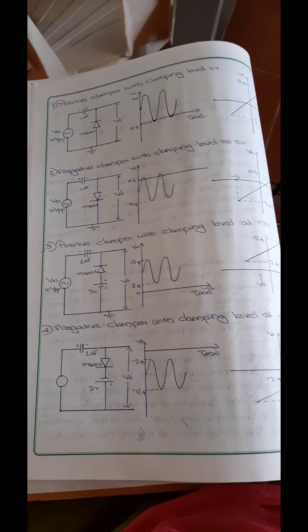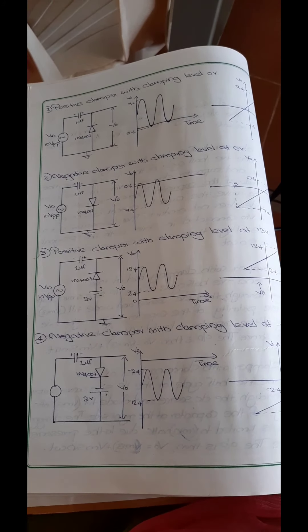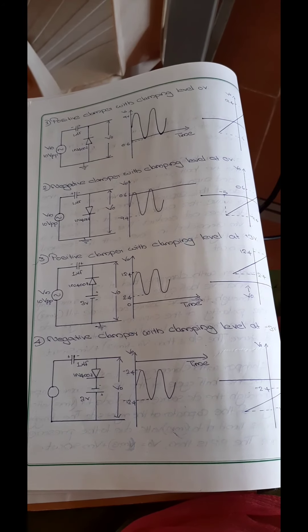Dear students, in this session we are going to discuss about negative clamper with clamping level at minus 3 volt.